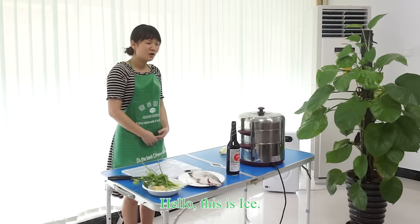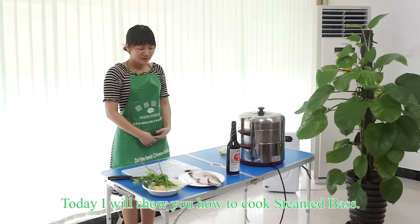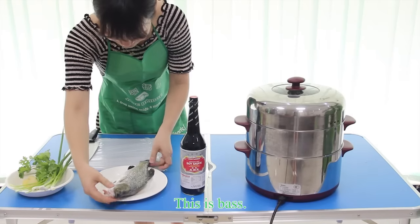Hello, this is Ice. Today I will show you how to cook steamed bass. This is the bass.